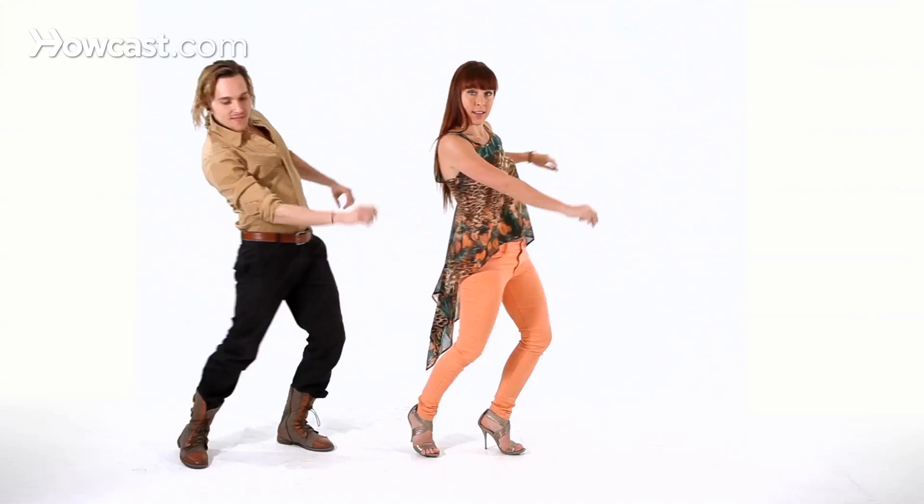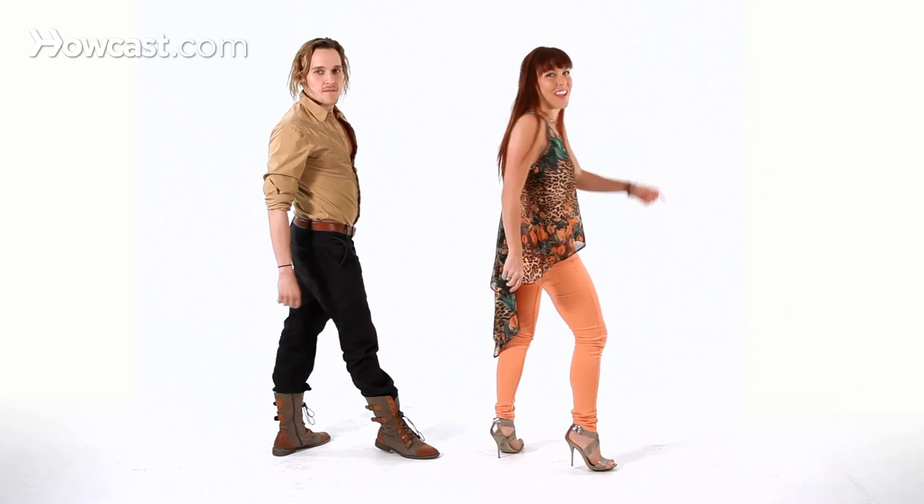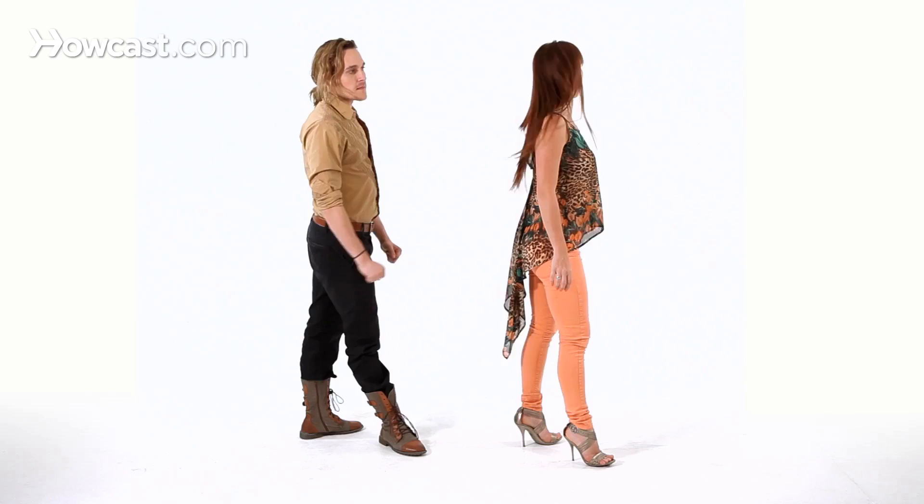Then we're going to take it front, front — lean your body with it, lean your body back, lean your body front. We're going to look to the back, look back to the front, and roll through the chest. The roll doesn't have to be big. It can be simple — just a look, roll your shoulders, nod your head, or you can make a big body roll.